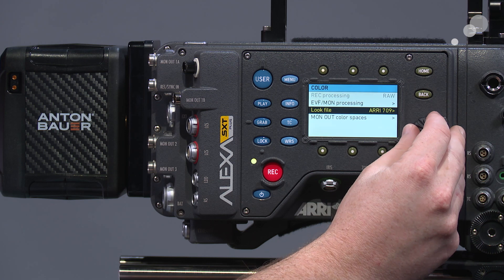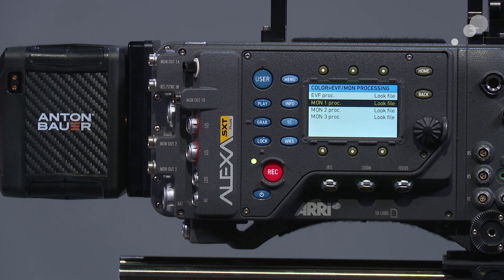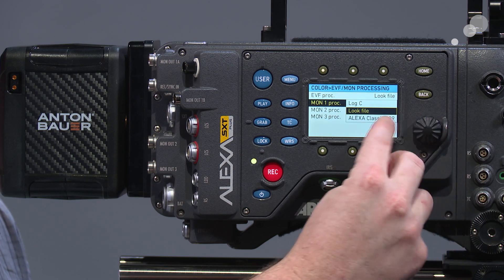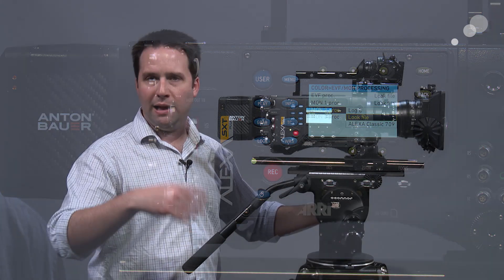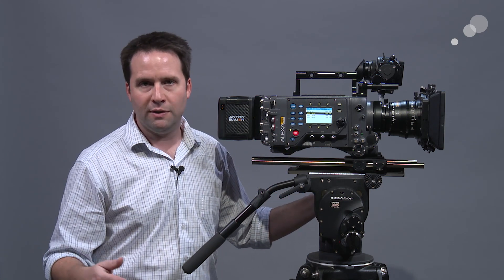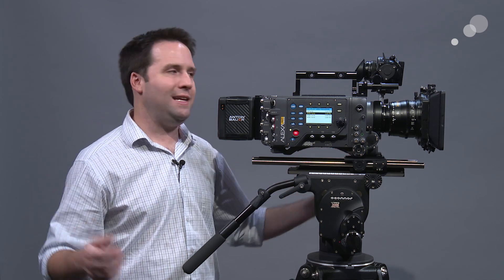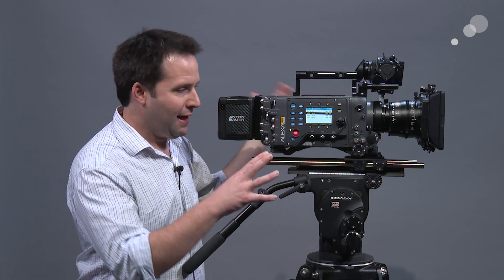Looking into the EVF monitoring options, there are now four separate outputs. On set, you may want your viewfinder and monitor to see different things — for example, 709 in the viewfinder and log on the monitor. Before, that was limited to just two. Now we have four separate outputs, allowing me to send monitor two and three completely separate looks, which is fantastic. The AC can have 709, but I can have log sent out to the DIT. Lots of flexibility there.